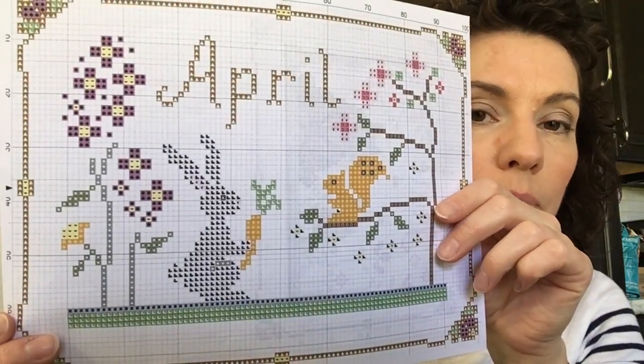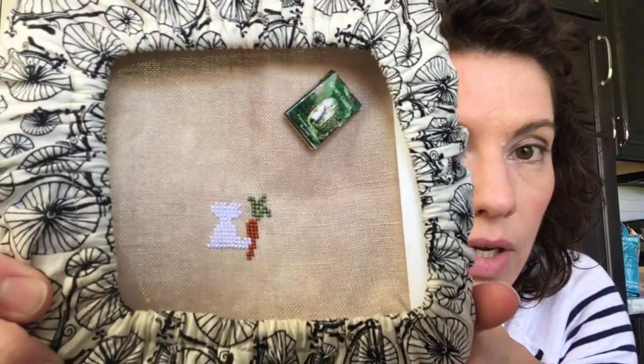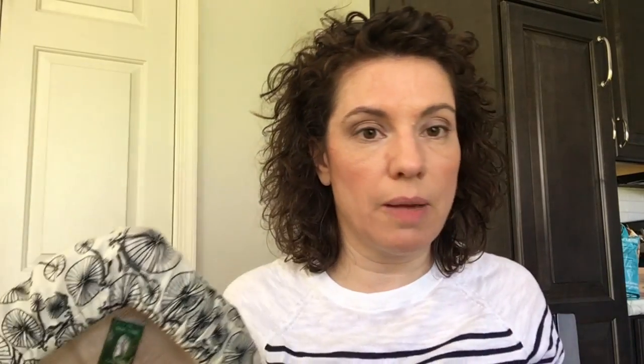This is the pattern for April. That little bunny is so cute. This is as far as I've gotten — just the bunny and his little carrot. We'll see how much I can get done with that. I'm doing this on the same fabric as the other two, which is 36 count Lakeside Linen Vintage Examplar, which I need more of — I'm going to have to order more of that. And I think that's all my progress. That's all I've worked on.